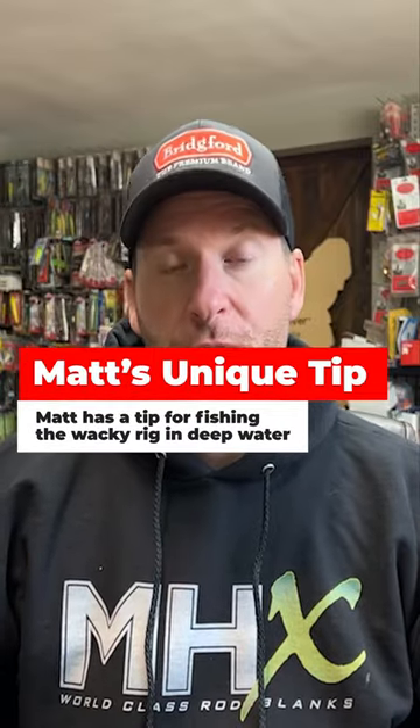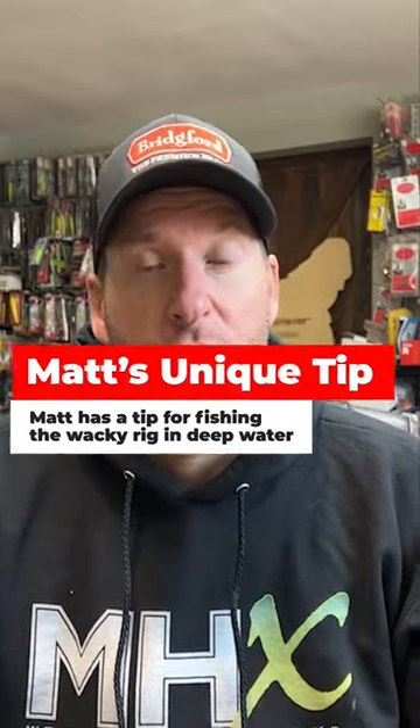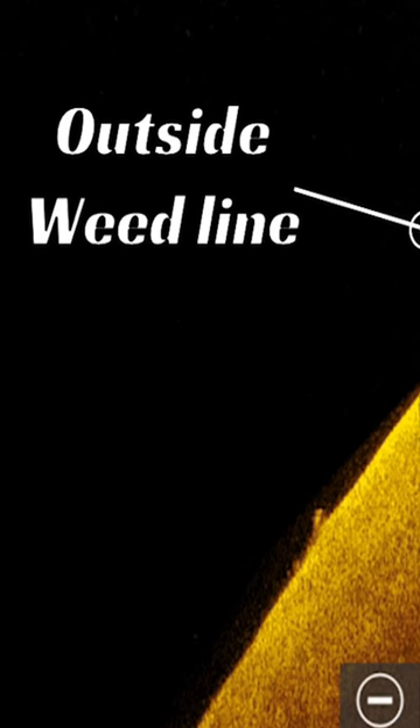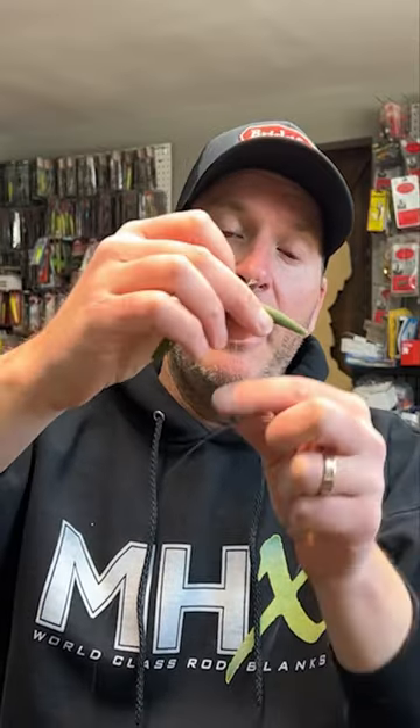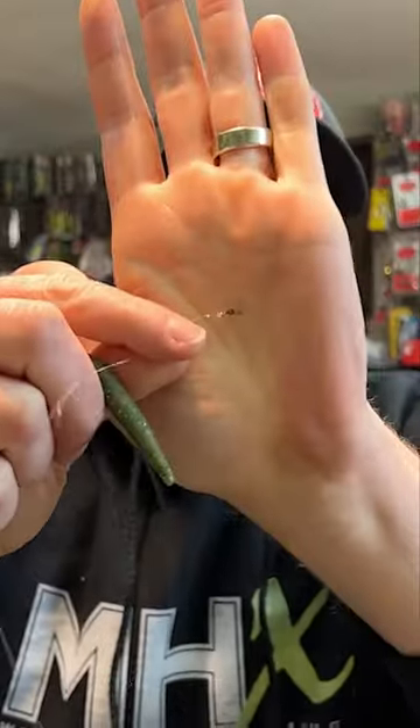One thing that I've been doing for years that I really love to do on northern bodies of water — deep outside weed lines, 10 to 20 foot of water — is I'll fish this Wacky Rig weightless, but I'll do it on a heavy bass casting weight. Specifically, the setup for this is you tie a swivel to your main line and then you tie a three or four foot lead line. You take your test...